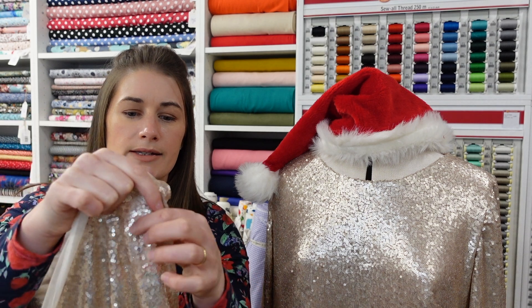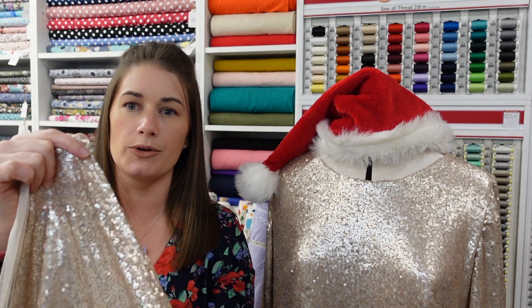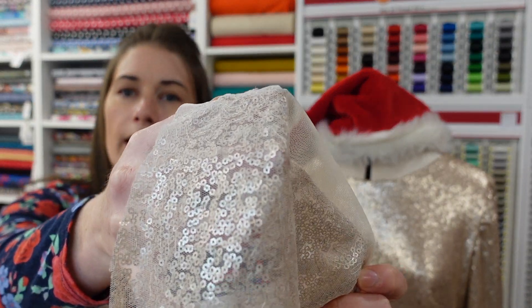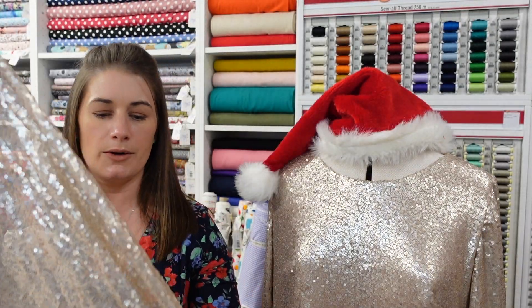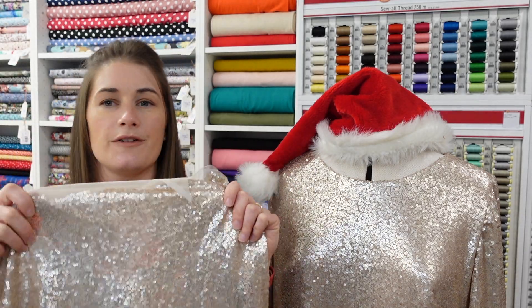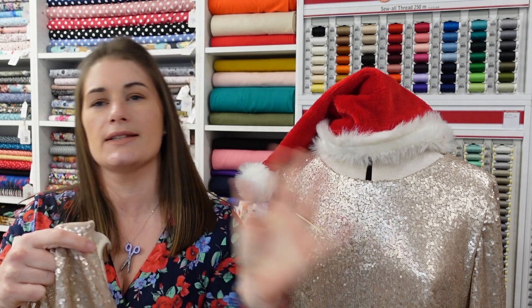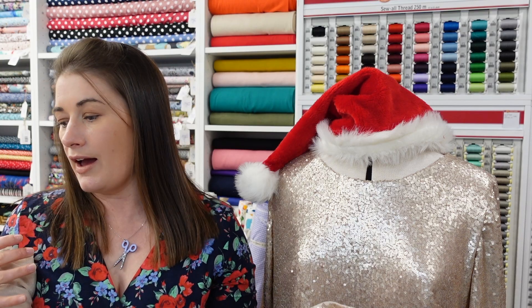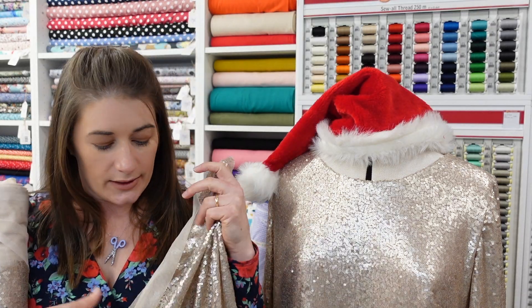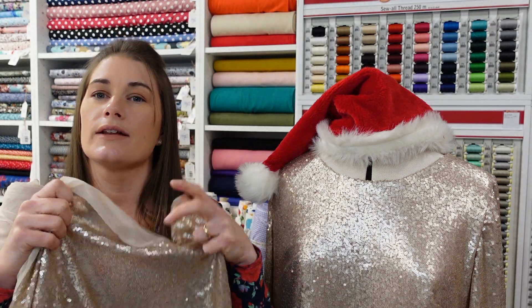The sequins are stitched down in little groups onto a mesh base - I'll show you the back. It's actually quite a durable woven fabric. When you first cut them you're going to get bits of sequins everywhere because you're cutting those little strings and cutting sequins in half. There's no way to dress it up - sequins get everywhere. I really liked this matte champagne color; it's sparkly but not too sparkly.